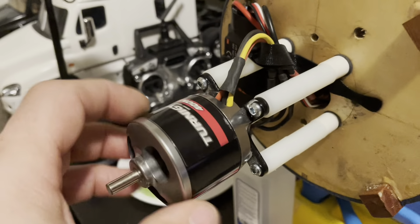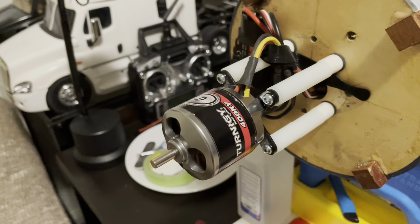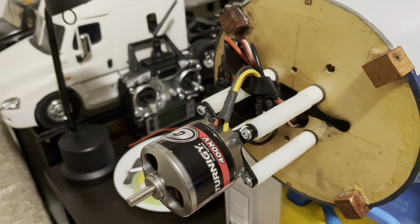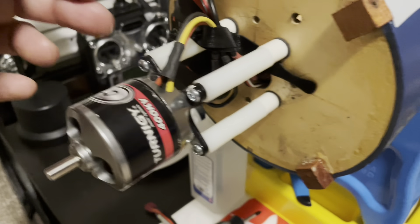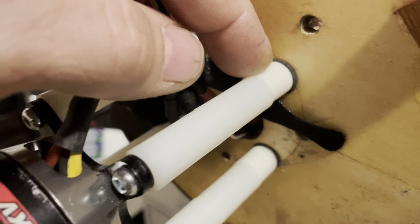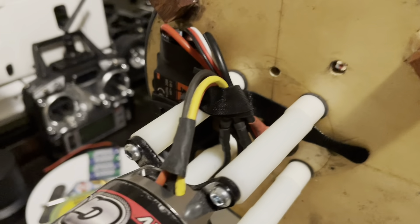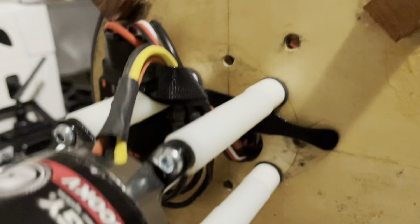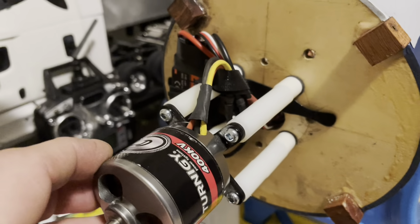So I'm using a Turnigy G60 motor at 400kV because I'm probably going to be using a three-bladed prop, either 15x8 or 16x8. I use these nylon spacers and rubber-backed washers to prevent vibration. This was pretty easy because Top Flight actually has the indicators for the center of the fuse, so I lined up my motor mount, did my drilling, and it lined up perfectly.